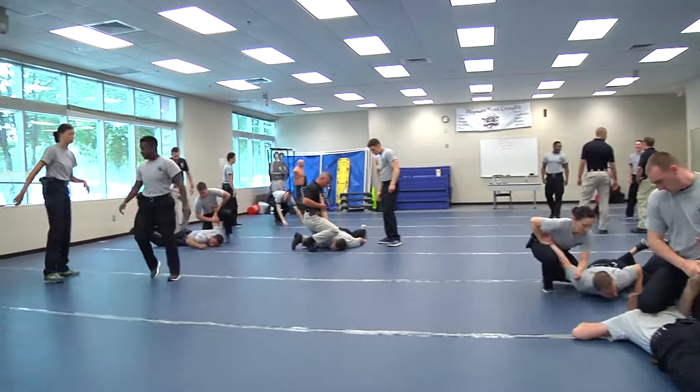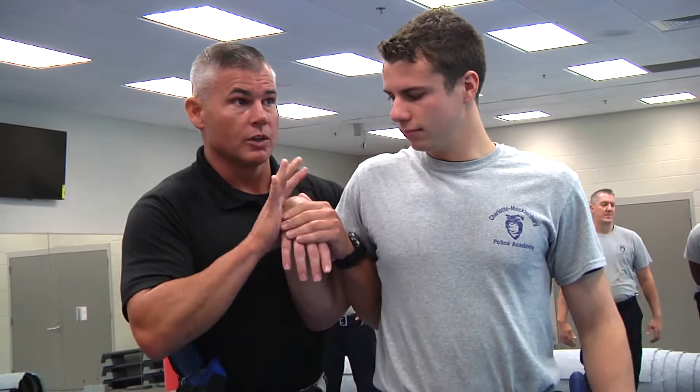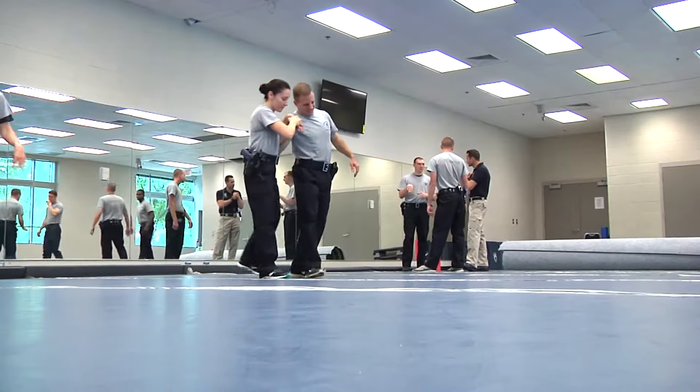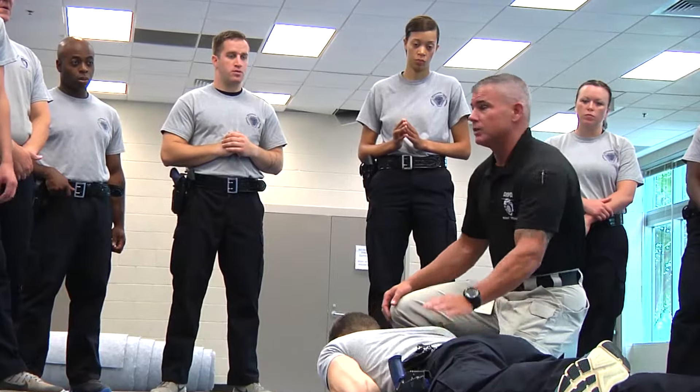With our job, there will be a point where you may have to put your hands on somebody. But if we can control them at this level where we alleviate any higher level of force, it's better all across the board no matter what.